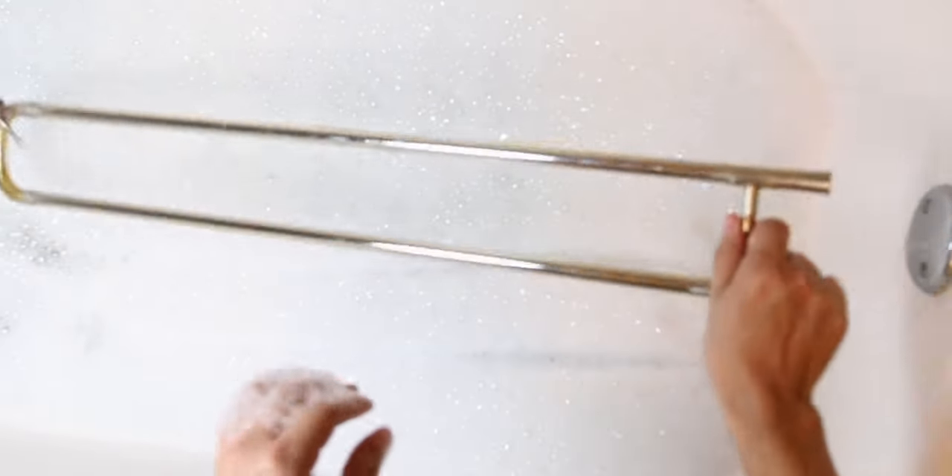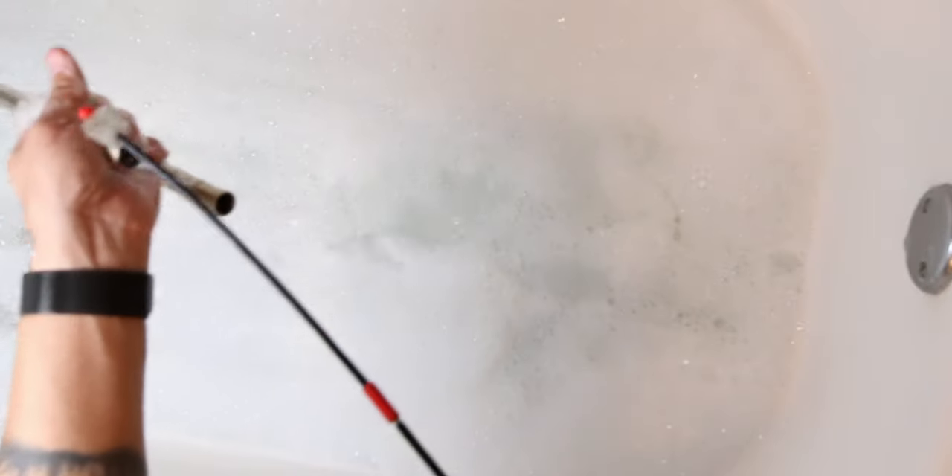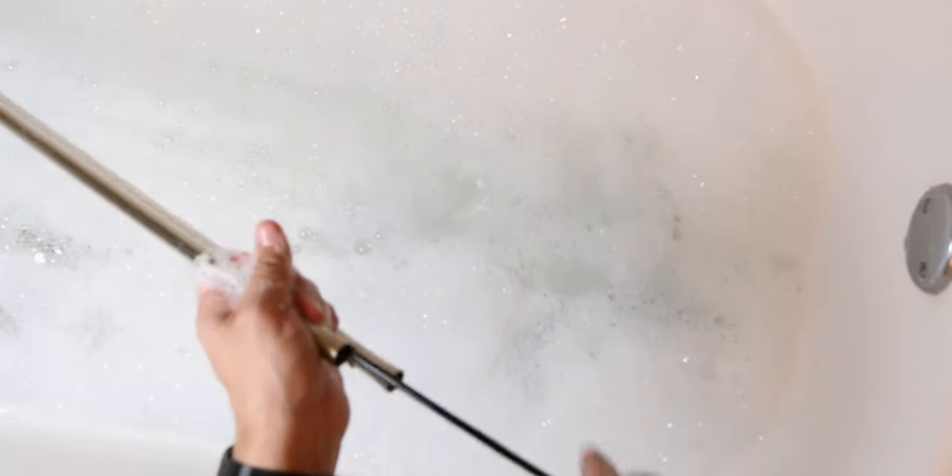Once you have soapy water, go ahead and place your inner and outer slide into the tub. Now grab your snake and start scrubbing the inside of your inner slide and the inside of the outer slide. Make sure to get all the way into the crook.